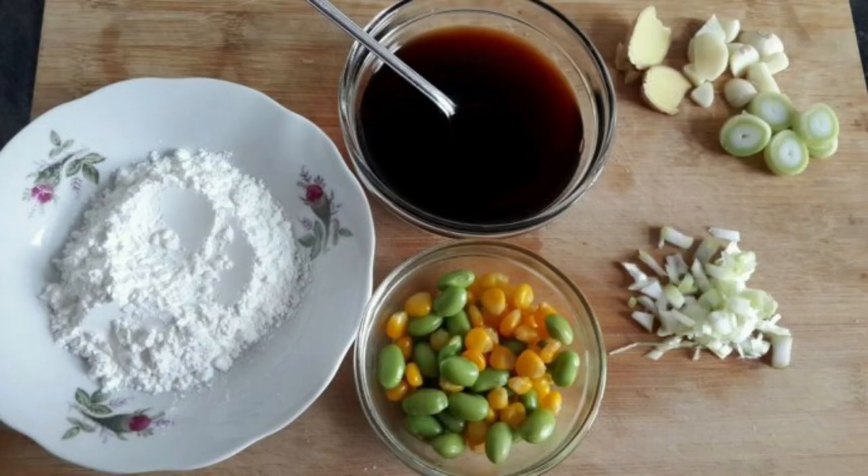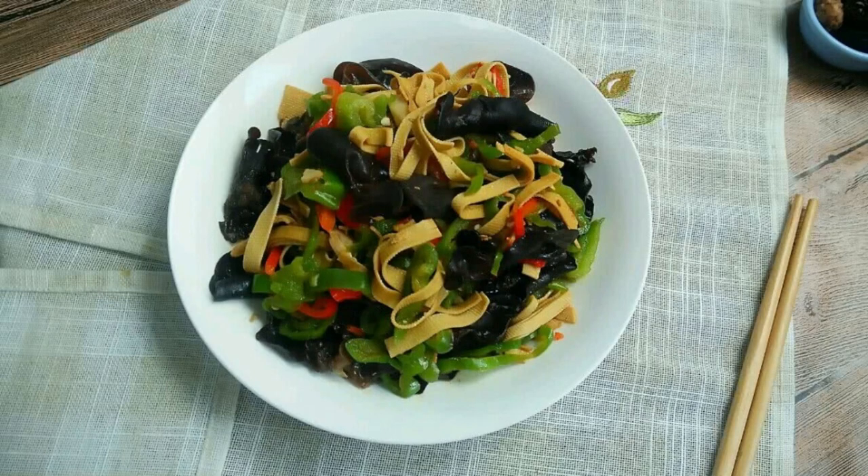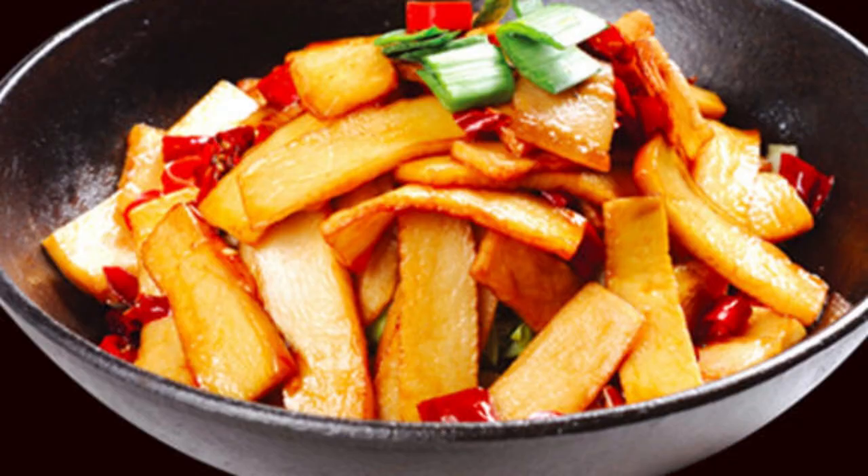Step 3: Pour oil into the pot, heat up, and add 1 spoon of Pixian douban sauce and 1 spoon of chopped chili peppers, stir-fry until red oil appears. Step 4: Add scallions, ginger, and garlic and stir-fry until fragrant. Step 5: Stir-fry apricot mushrooms and shredded carrots for 1 minute. Step 6: Put agaric into the pot and stir-fry for 1 minute. Step 7: Add shredded chili peppers and stir-fry for 30 seconds. Step 8: Pour the bowl juice into the pot, bring to a boil, stir well, and serve on a plate.